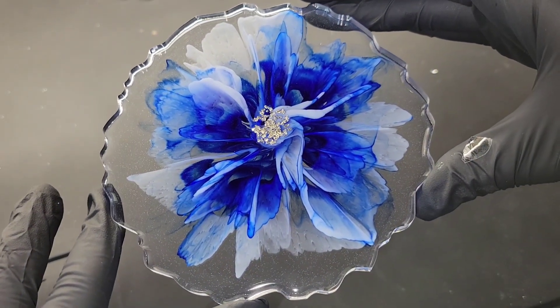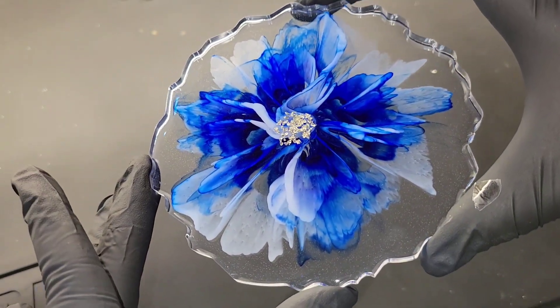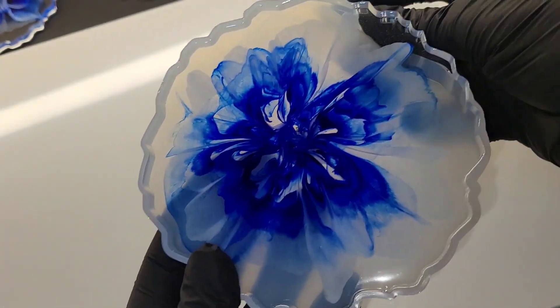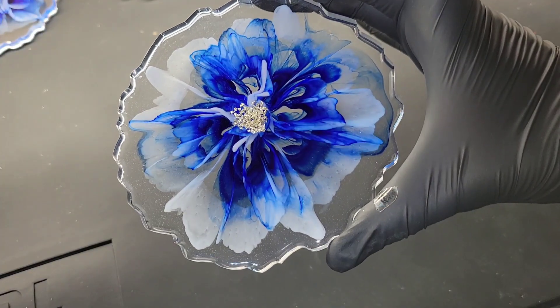Here's how they turned out — absolutely gorgeous. This technique is so easy, I hope you give it a try. The Platinum 360 resin is fantastic for making flowers; it's the best I've tried. It has a lot to do with how fast the resin sets up and the viscosity of the resin. Let me know if you guys have any questions down in the comments.